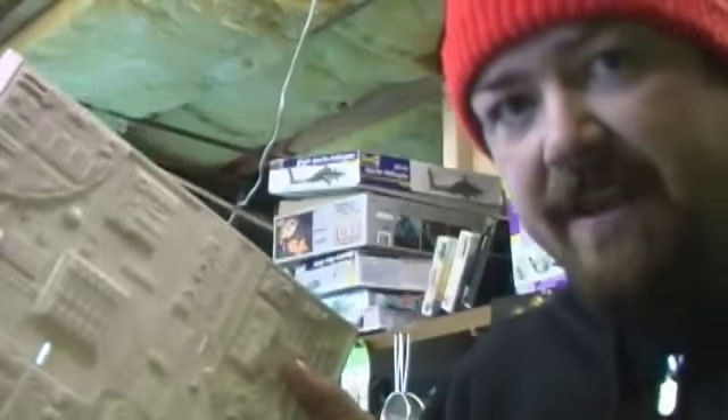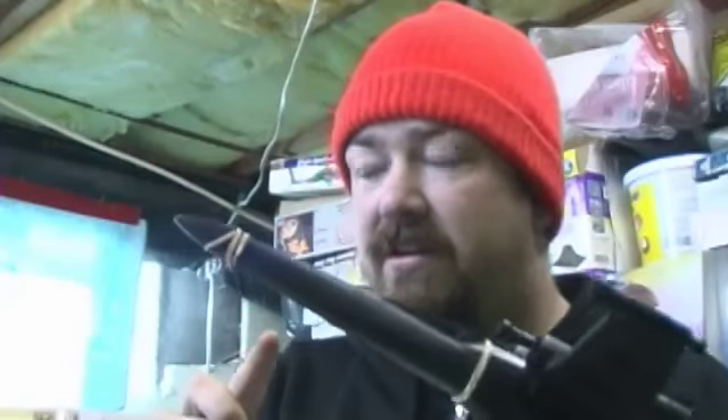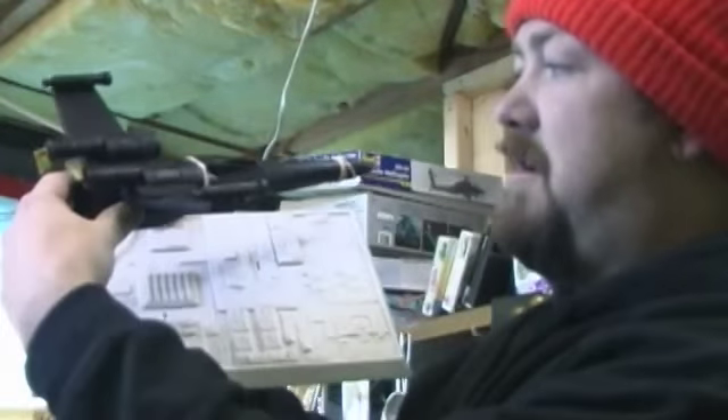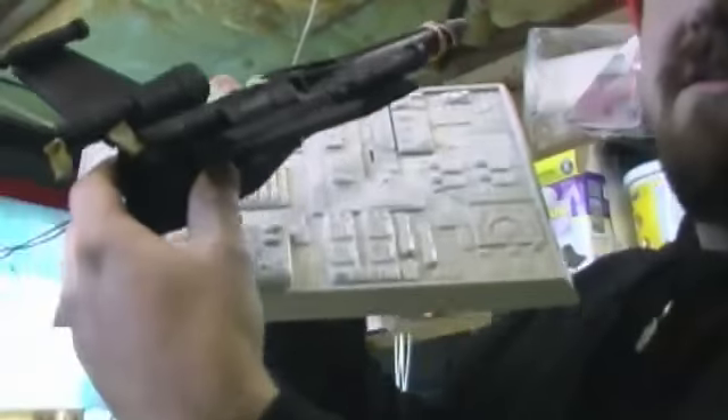A lot of you will recognize the Death Star base from the AMT Tie Fighter set — you get two Tie Fighters, roughly 1:51 scale or something like that. In the scene with Porkins they're always flying screen left to right, so I'm going to do it that way, which is kind of unusual since a lot of times things go the other direction.